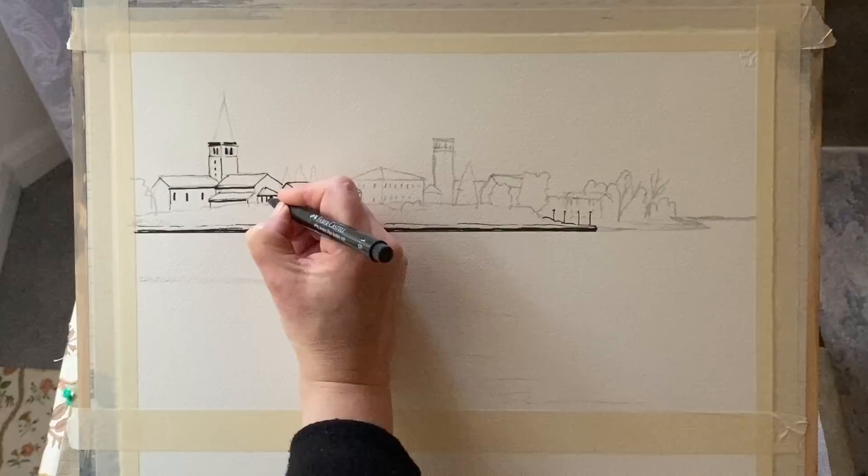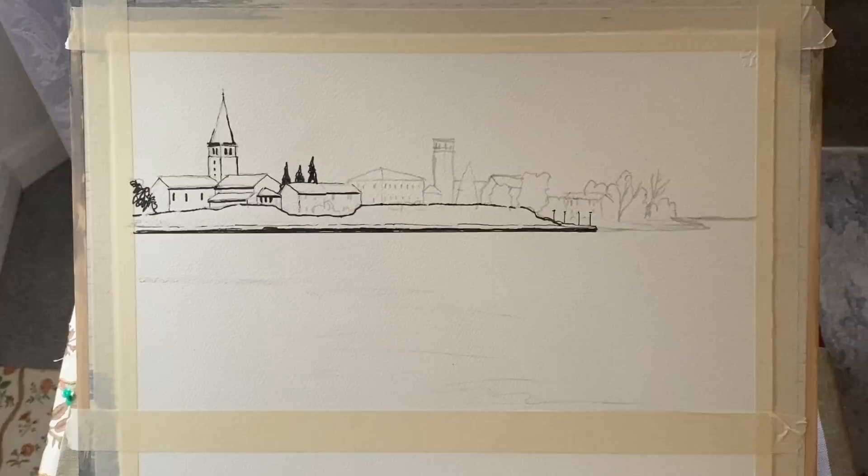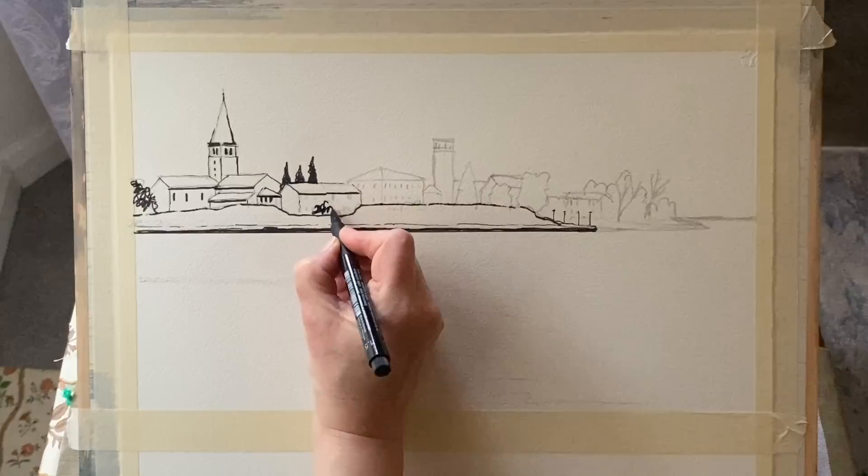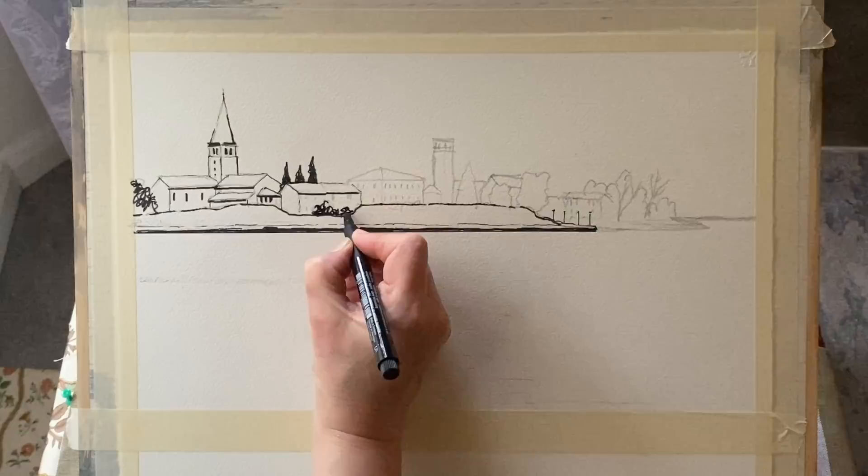I'm alternating between my two fine liners, putting in thinner lines — mostly outlines — with the finer one, and using the 1.5mm fine liner to put in the shadows and nice dark trees.